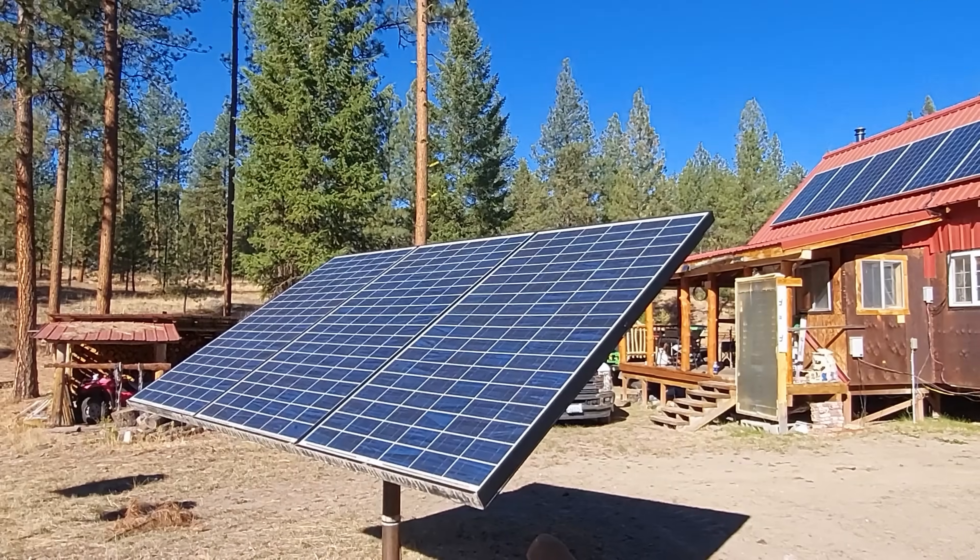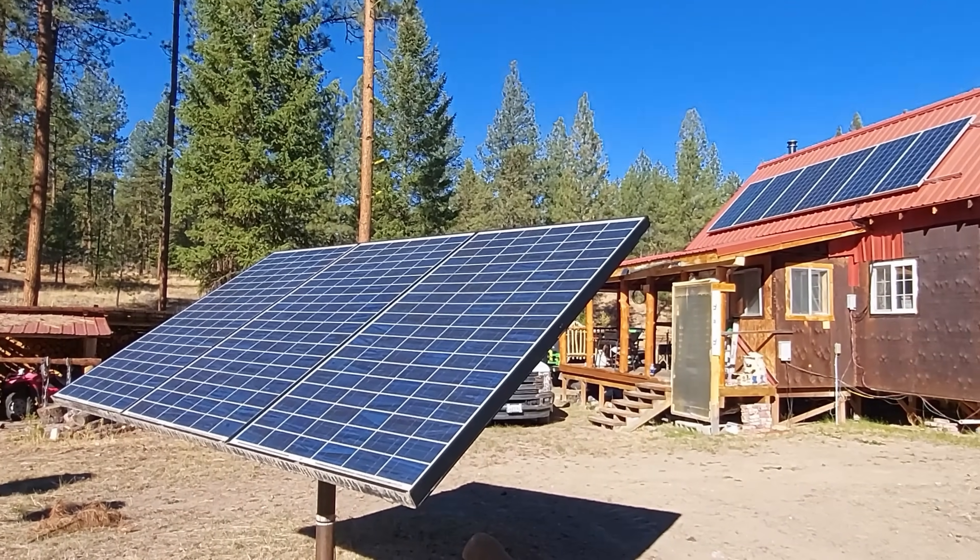Today I'm going to talk about off-grid power systems, and in particular I want to talk about older systems and how to upgrade those. More and more people are buying off-grid systems that are already in place. I see it posted all over social media all the time — I bought this system, what should I do with it? Are these batteries any good? Is this charge controller any good?